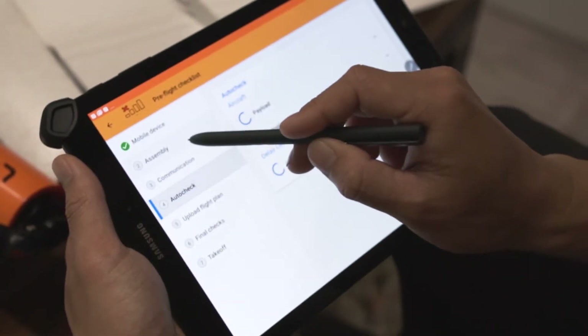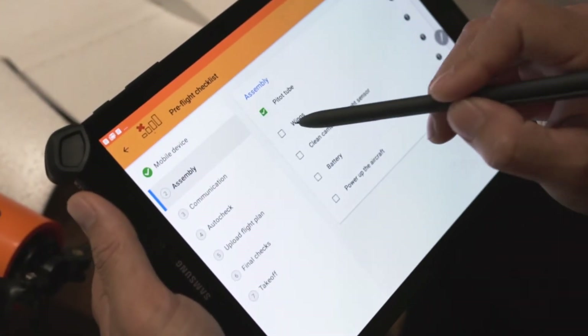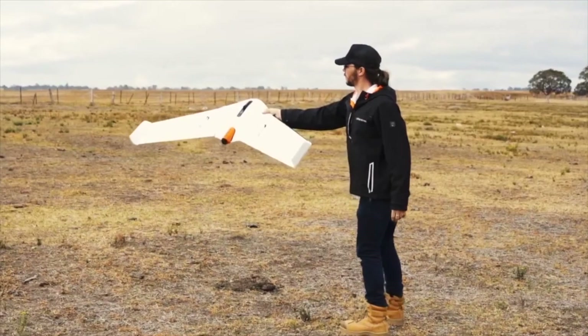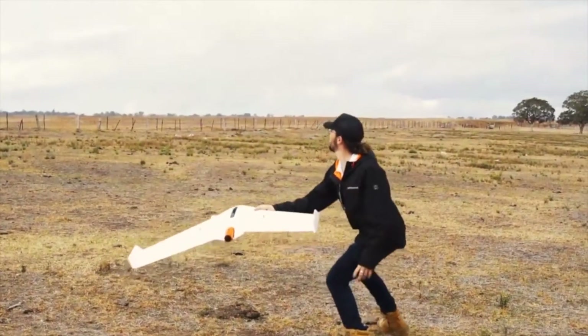You're about to take off, but we must remember to run through all of our pre-flight checks. Dell Air Flight Deck makes this extremely simple. Simply press the tick, wait for the green light, tilt to 30 degrees and release.